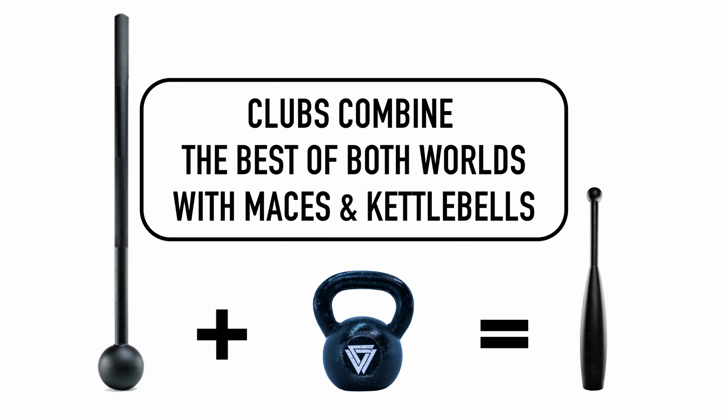What's up Vikings? Coach Vaughn here to show you this beginner clubbell workout. Now if you're curious about these elongated shapes — are they bowling pins? When people walk into my gym they get very curious with them. I like to say these combine the best of both worlds with steel maces and kettlebells, as I feature on my channel and all my other programs, into one world.